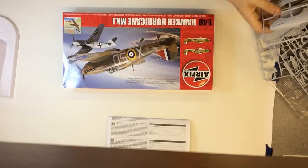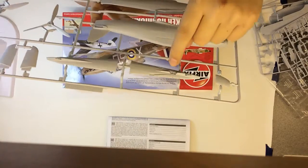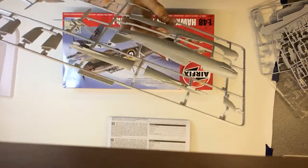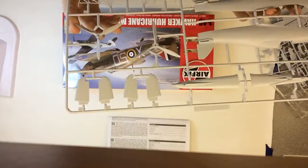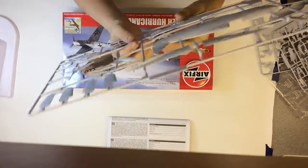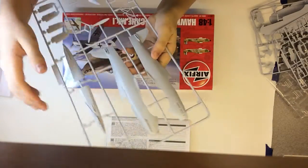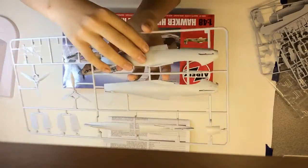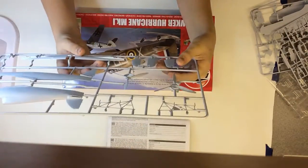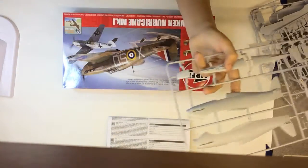Now the sprues. First up is sprue C — we have both different tail types, including the one with the arrestor hook, which suggests they're definitely bringing out another variant. You've got two props. There's absolutely no flash on the fuselage parts, quite soft plastic, and you've got all the panel lines. Horizontal stabilizers and the front nose piece are on here too.